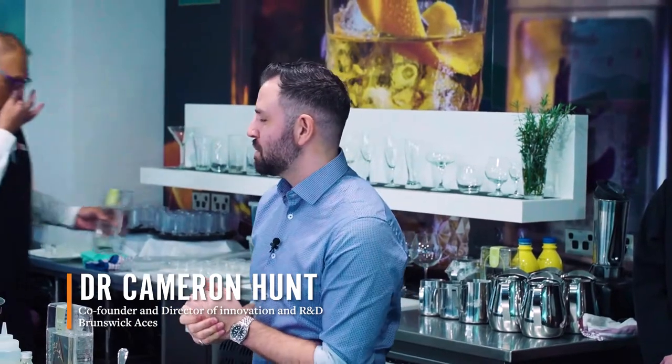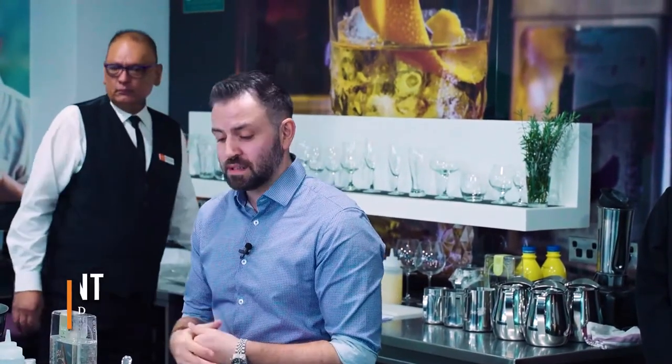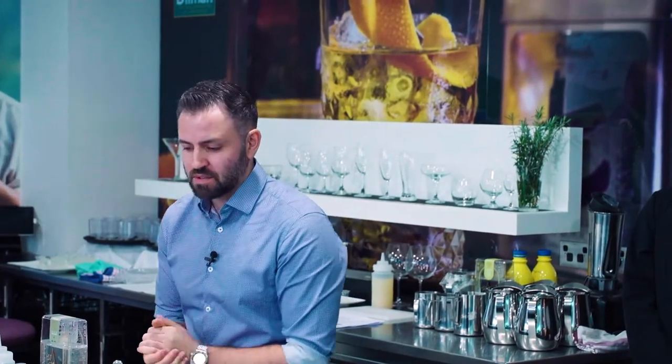Good afternoon, ladies and gentlemen, and welcome to William Anglers. We have here Cameron from Brunswick Aces, and Cameron's going to take you through our demonstration today, so please enjoy. It's a pleasure to be here — thanks so much, Kamal — and to be supported by the guys at William Anglers. We've got a bit of a relationship with them recently, so it's good to actually be here doing something with the team.